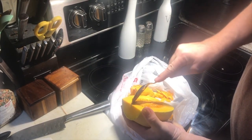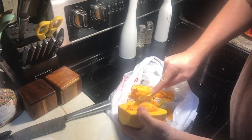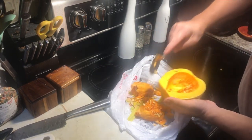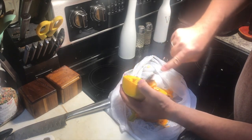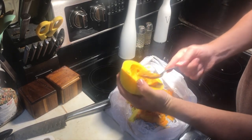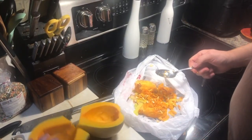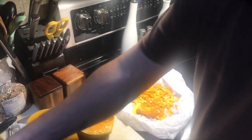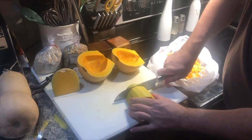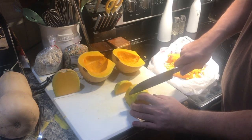Just kind of come in, get that top, and scoop it around — the natural shape of the spoon will do most of the work. Scrape some of that membrane out of the middle. Now we'll chop these up into about one-inch chunks. They'll get put on a sheet pan and roasted — back in the oven at about 350°F for roughly half an hour.